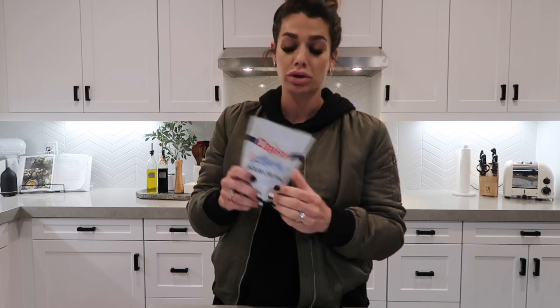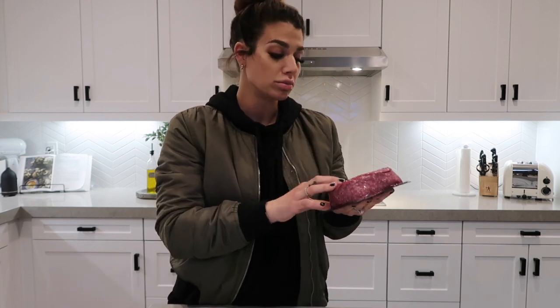You'll need sour cream, and a great alternative is non-fat Greek yogurt — it's high in protein, low in carbohydrates and fat. For your protein, I'm using organic ground beef, a 96/4 or 90/10 — lean is the way to go. If you're not into ground beef, there's also ground turkey or bison, both lean, great protein sources.